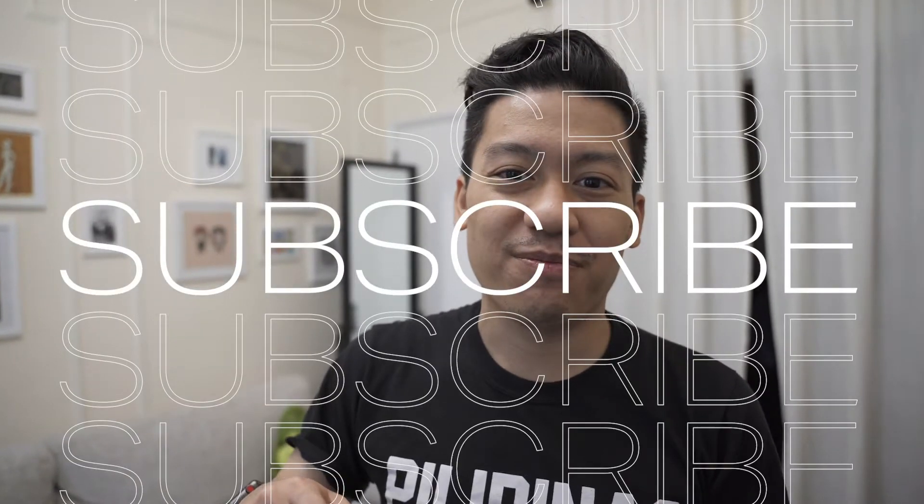I just hung up the additional prints I got onto the wall, but I'm not going to do a reveal just yet. If you want to see the final reveal, I will cover it in a future video — but you just have to subscribe.